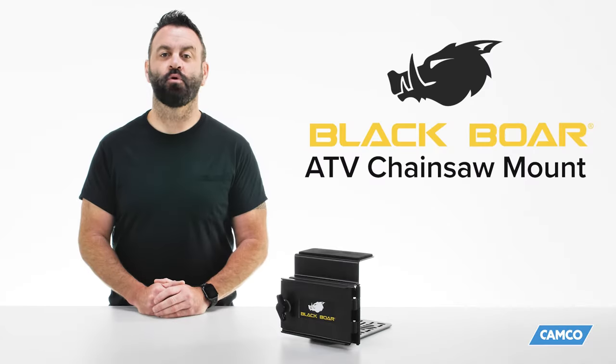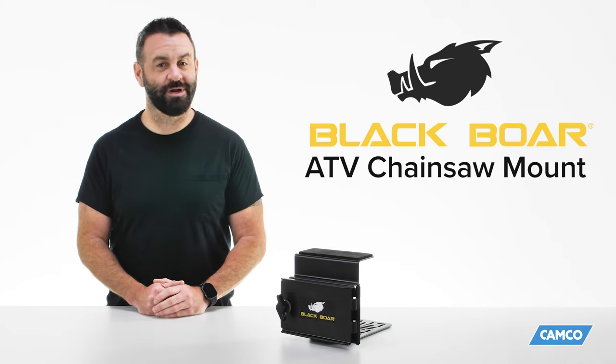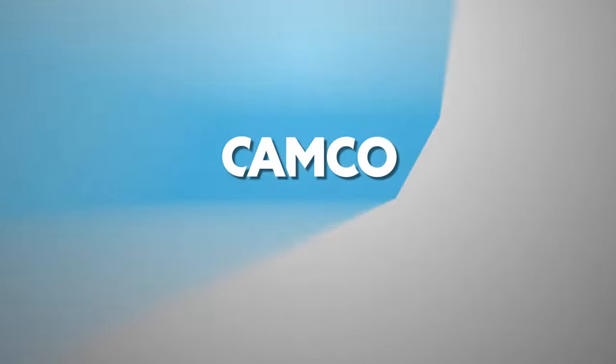So there you have it, the BlackBore ATV Chainsaw Mount from Camco. If you don't have one, you should get one today. Camco.net.